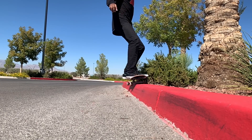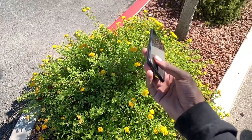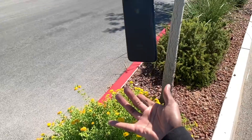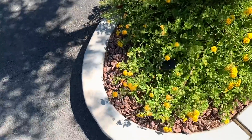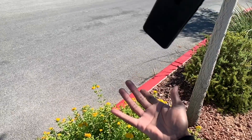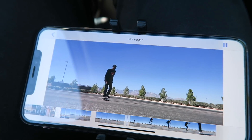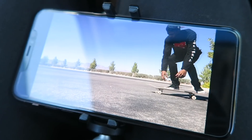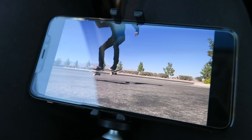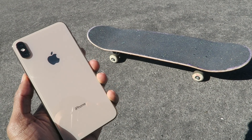I'm gonna film some slow motion. Damn, that looks so good. But like I said, once I edit this and put it on YouTube it's gonna look so different. Potential thumbnail right here.